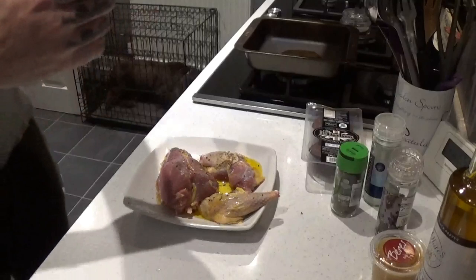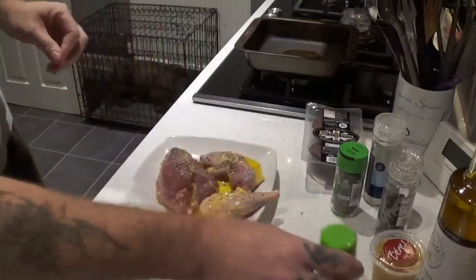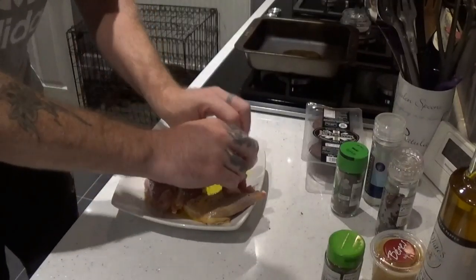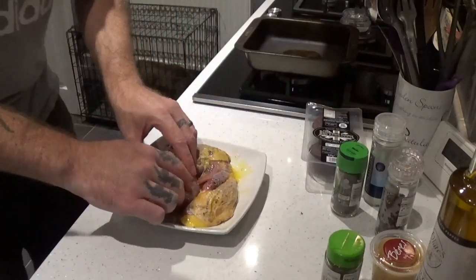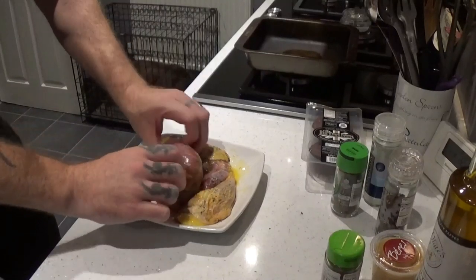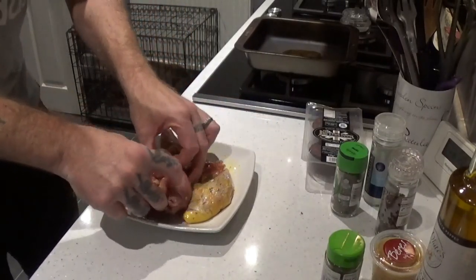Some rosemary. Put the dog away because it'll be up at this. First thing I want to do is rub this in, massage it in, get some oil all over. Pre-heating oven to 200 — it's been on about 5 minutes, so that'll be nice and warm when I put these in. Put plenty of oil on them.